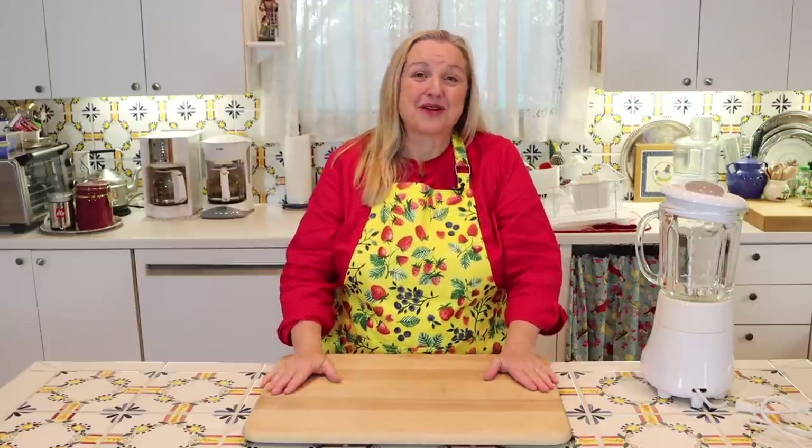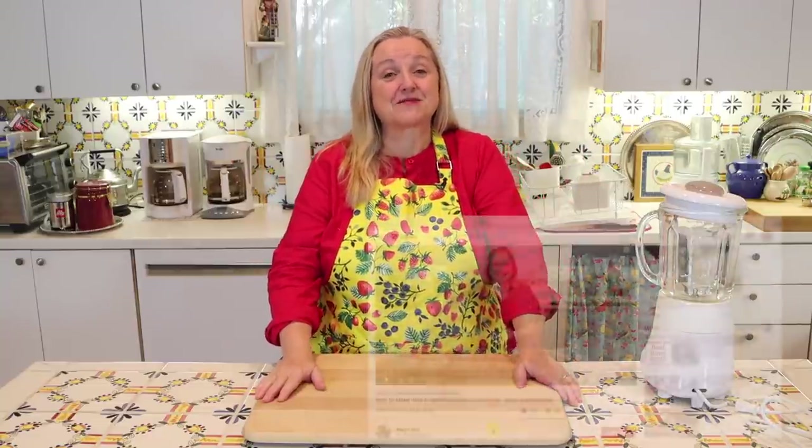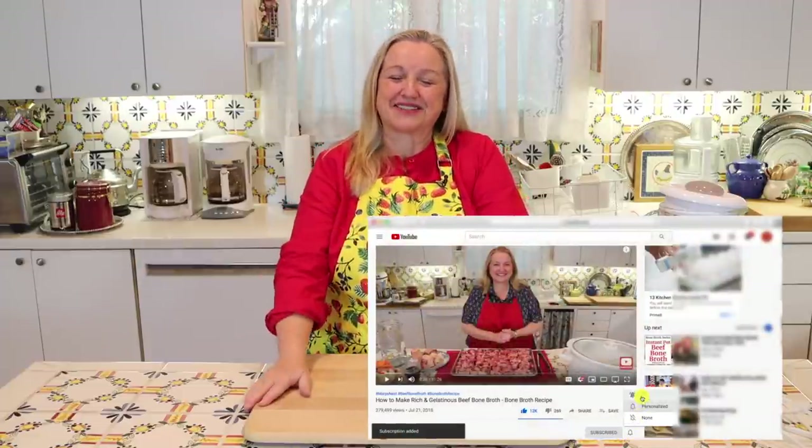Like bone broth, ferments, sourdough, and more. If you enjoy learning about those things, consider subscribing to my channel, and don't forget to click on the little notification bell below that'll let you know every time I upload a new video.